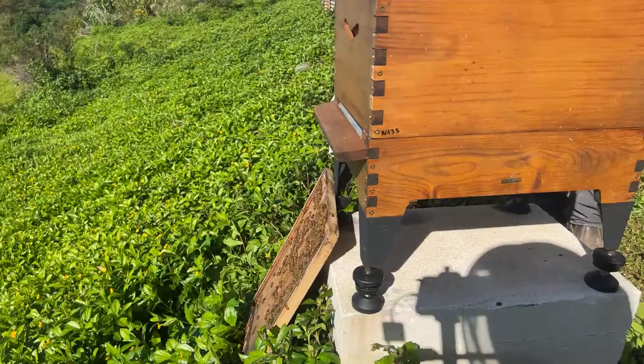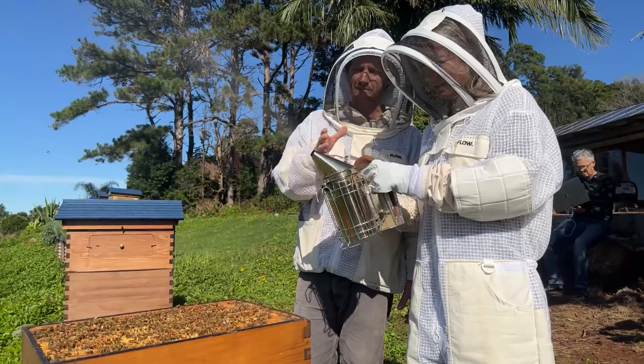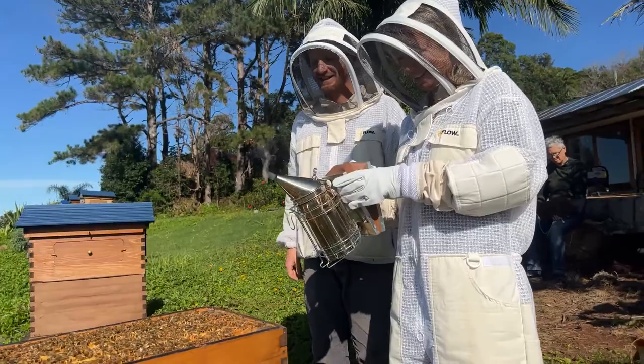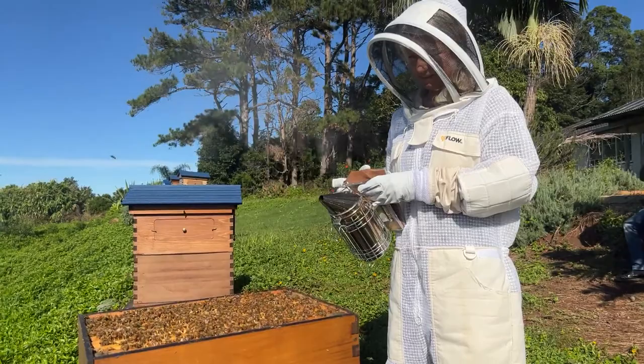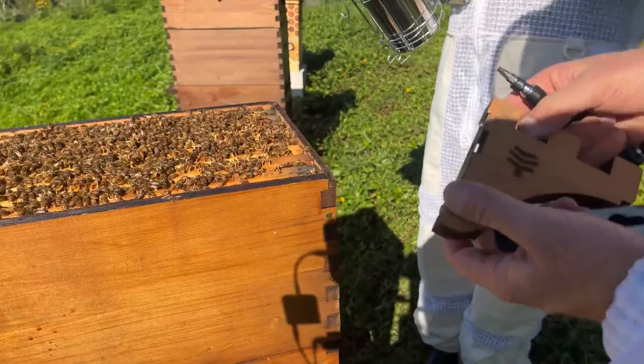Now we're away with our brood inspection. Keep puffing the smoker to get that nice cool smoke — big puffs, that's it. It's great to have somebody who's never done this for a beginner beekeeping episode. Next I'm going to install our little brood frame rests on the side of the hive. We use these tools — we showed last week how to harvest honey from your flow hive; if you missed that, have a look at the last video.